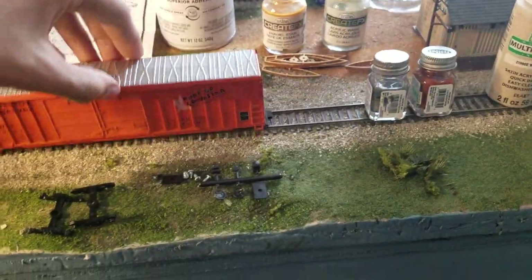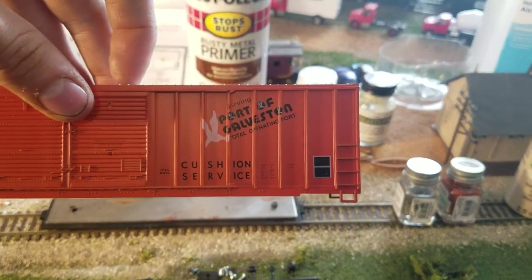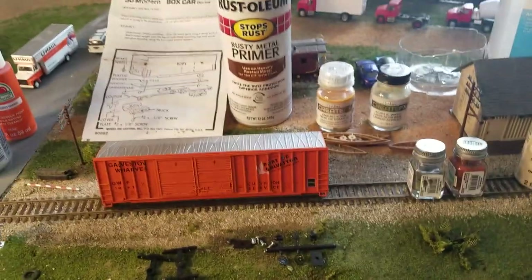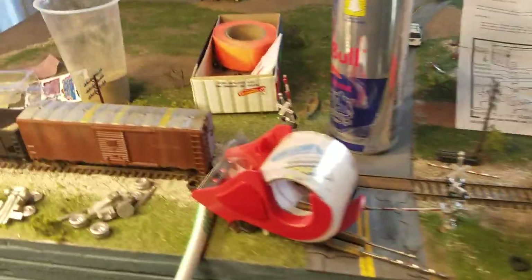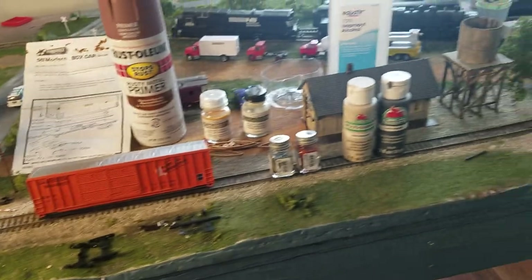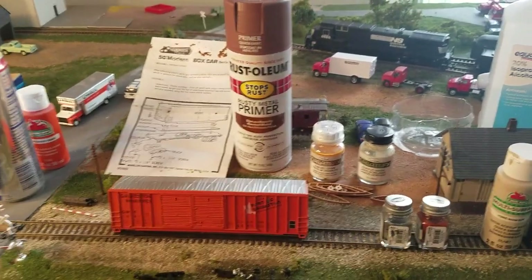With all these colours, what we're going to do is weather this car until it is rusty and dirty. Now on the real one, the lettering — you can still read very clearly the port lettering and all the little words on the side of the car. So unfortunately I can't just overspray and rust until you can barely read what's on the side. The words on the real one are still very much legible, so I can't just do an overspray and call it done.